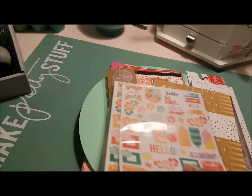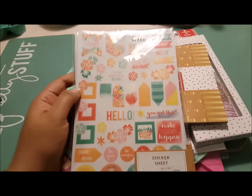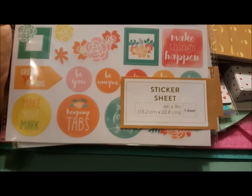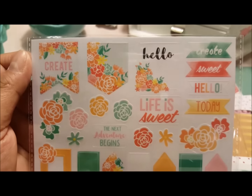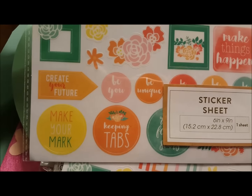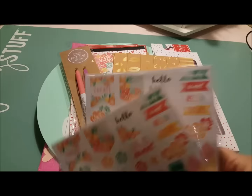Then they had two different styles of these sticker sheets, but I liked this one. It's the new spring stuff they came out with — it's not Valentine, but I thought they were really cute. I loved the colors and loved the floral, so I picked up two of those.